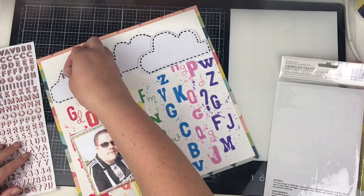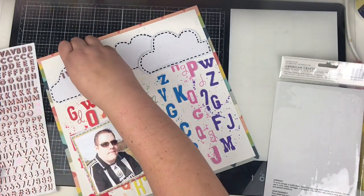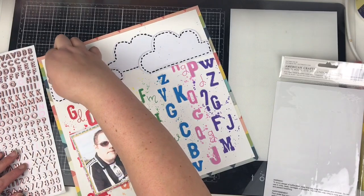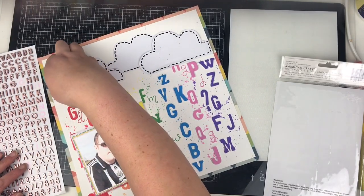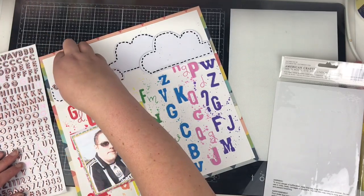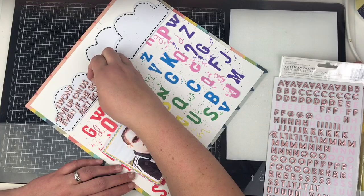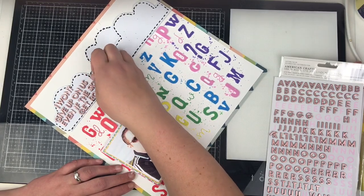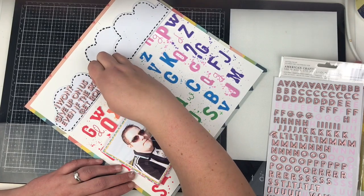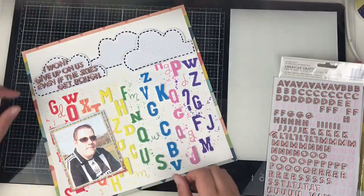Because I haven't used enough thickers already, I'm coming in with these little page Evans ones to complete my title. I'm popping the title up in the top left corner on that first cloud, just popping them straight across the cloud and filling that up. The title is: 'I won't give up on us even if the skies get rough' — I can't think who sang that lyric.